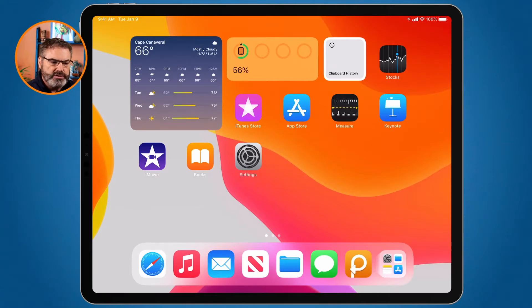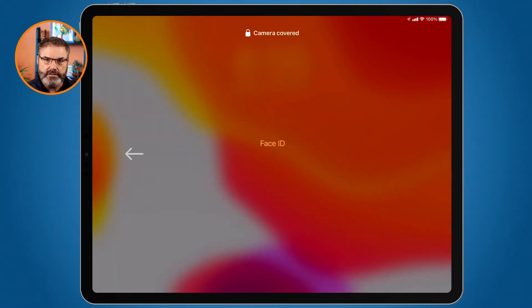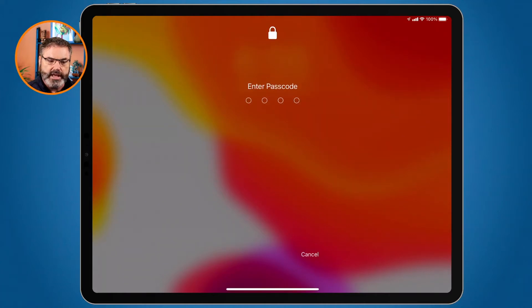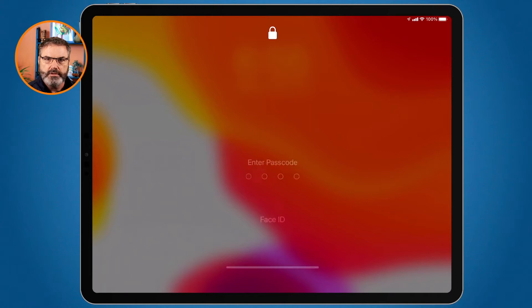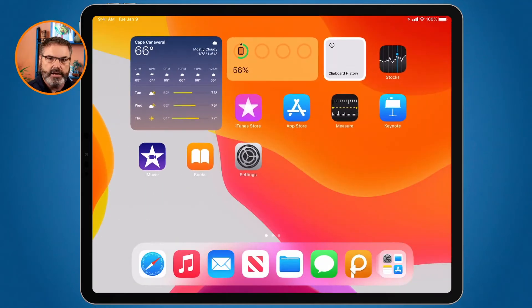Now I'm going to wake it up, but I'm going to look at the camera rather than the iPad. Watch what happens when I try to unlock it — I tap on it, and because I'm not looking at the iPad, you'll notice it will not unlock. I can swipe up and it will not do anything. But now when I look at the iPad — it unlocked. All I had to do is turn my head and look at it.